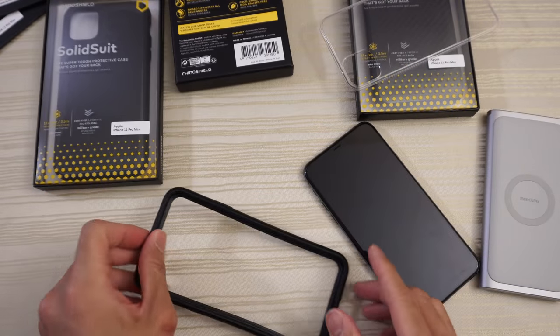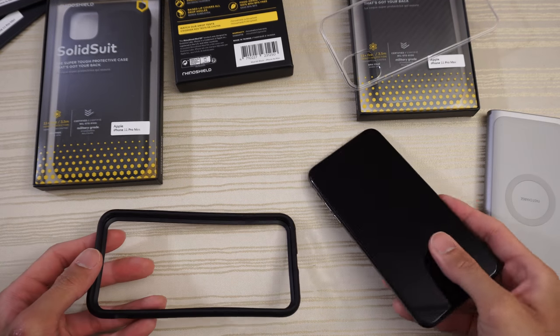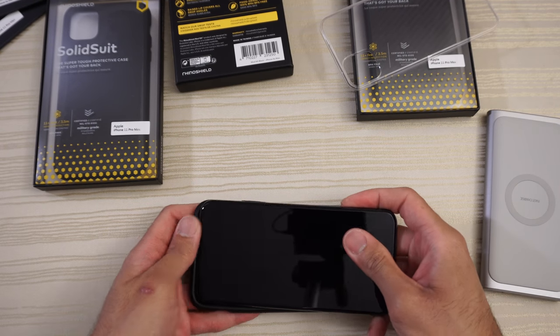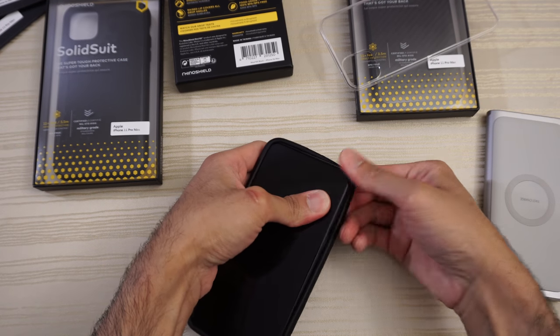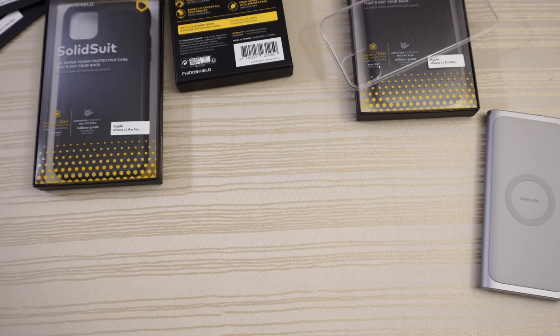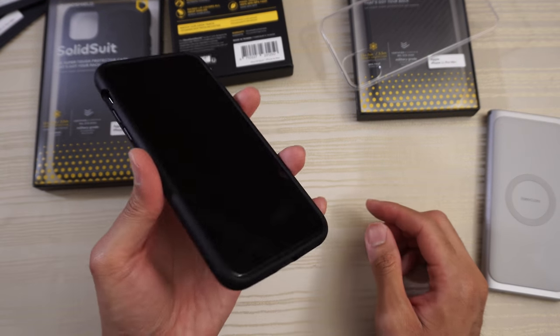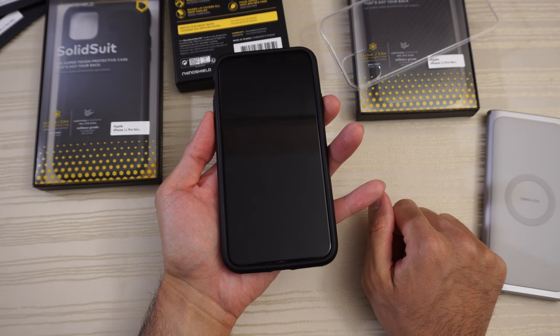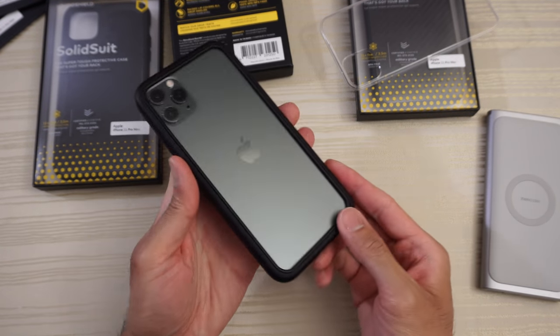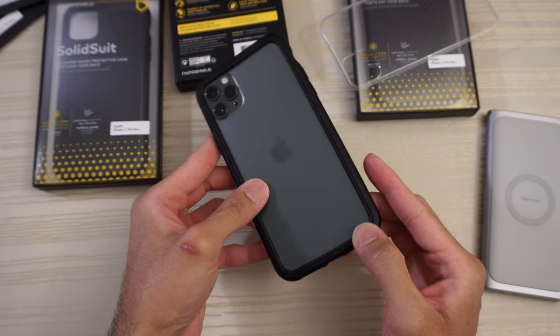Got everything together, going to put the device in — just installing this corner. Got it installed, and from the front it blends in perfectly with the phone. From the back it's going to look like this — nice.